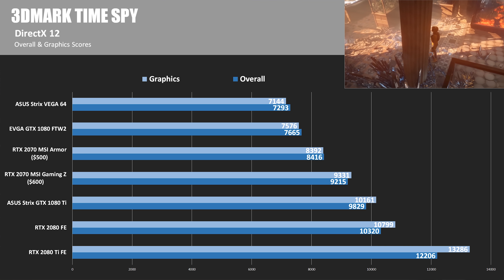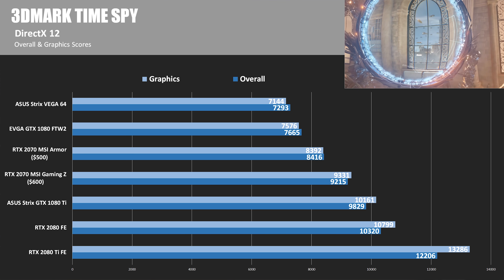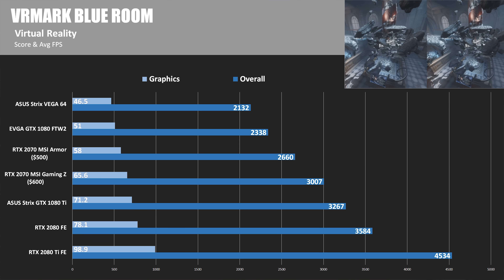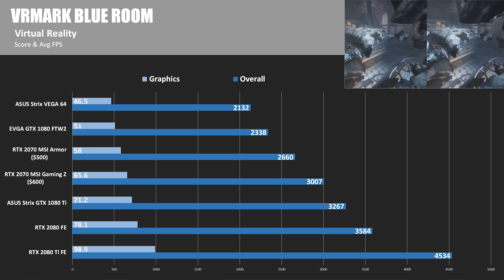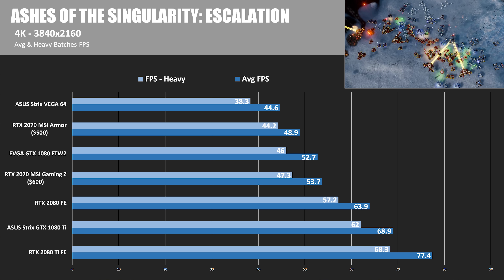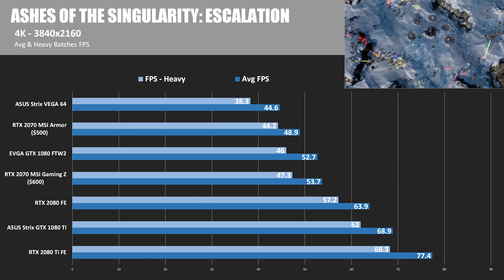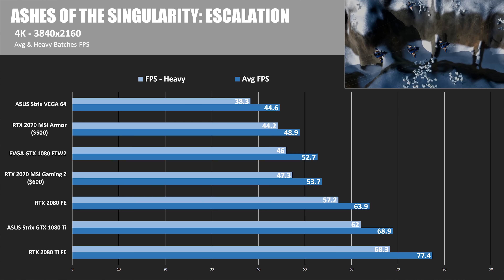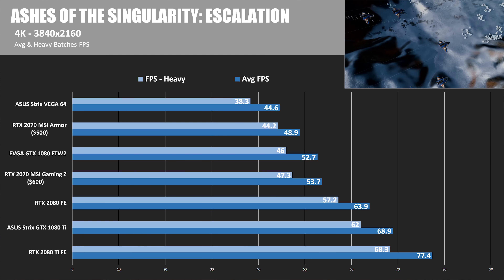While these numbers are impressive compared to the Vega 64 and GTX 1080, the 2070 is still well back of the 1080 Ti, 2080, and 2080 Ti. In VRMark BlueRoom, a VR-specific test, the 2070 Armor and Gaming Z performed very well, scoring 2600 and 3000 respectively — a nice jump over the GTX 1080 FTW2. In Ashes of the Singularity Escalation, a DirectX 12 title, the overclocked MSI Gaming Z was able to catch up to and overtake the 1080 FTW2.